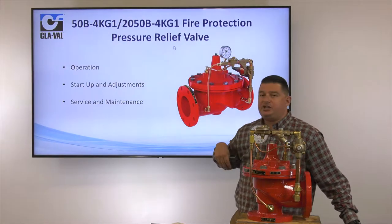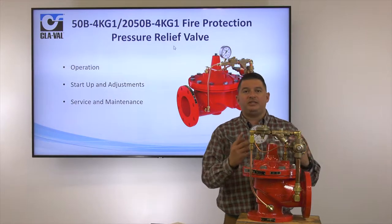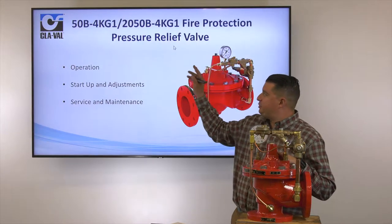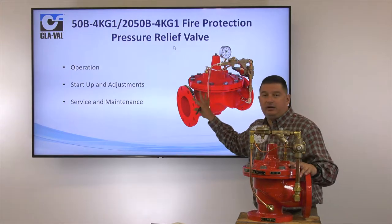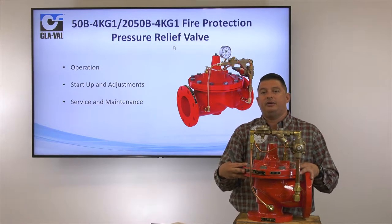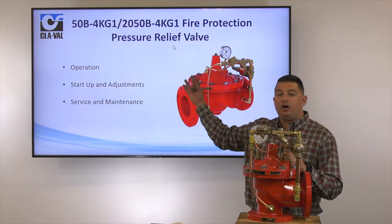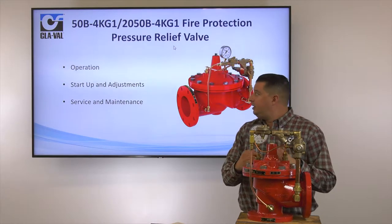The 50B-4KG-1 and our 2050B-4KG-1 are both the same valve. The difference between the two is our 50B is a globe pattern, and our 2050B is an angle pattern. Both of these valves are UL and FM approved listed valves.